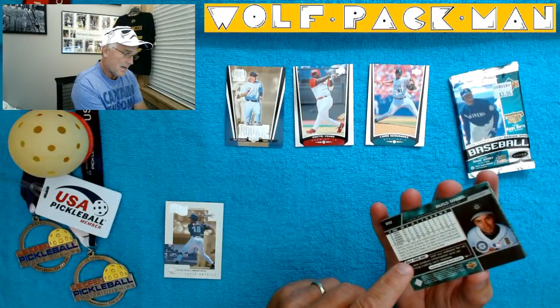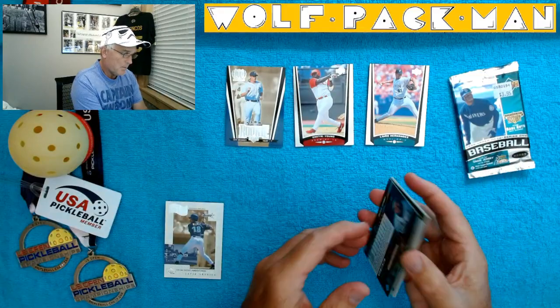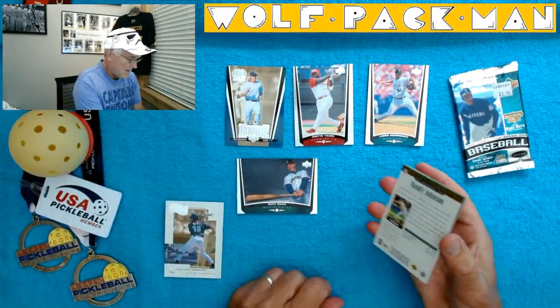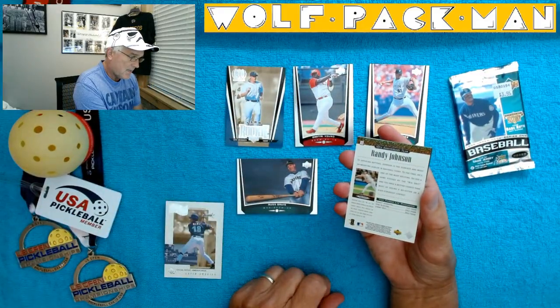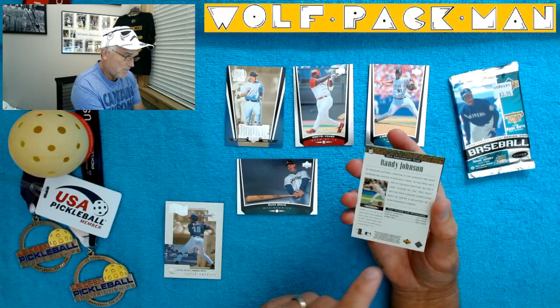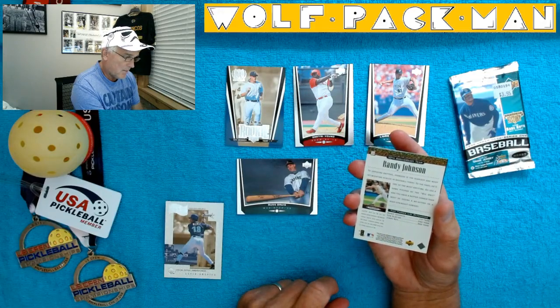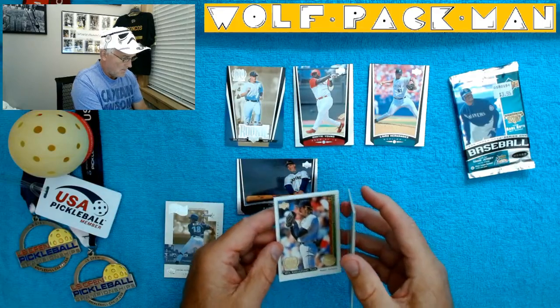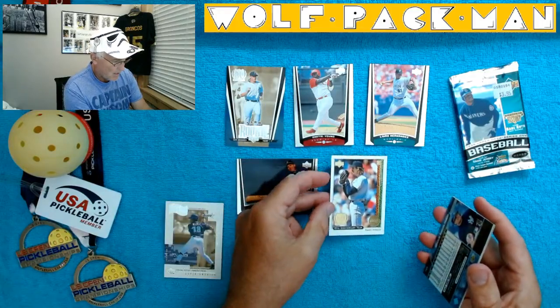Luan Hernandez — looks like he's a pitcher for the Marlins. Russ Davis. And there's a little 'get online' www.upperdeck advertisement right there. That's a neat card. Randy Johnson, 10th Anniversary Team. The list of top three left-handed pitchers is Randy, Tom Glavine, and then Jimmy Key. That is a really cool card.